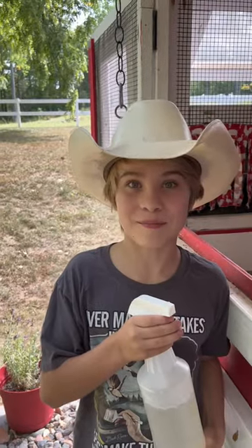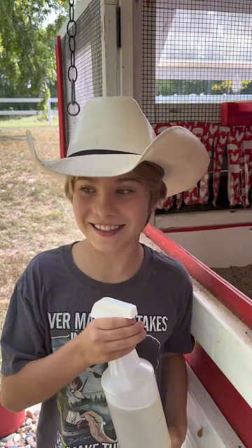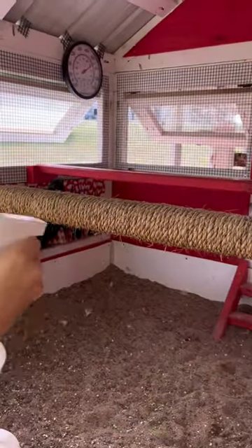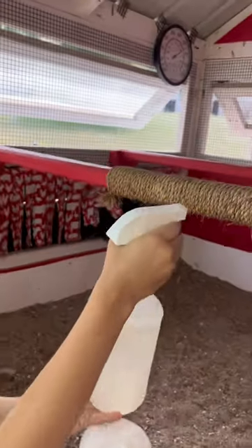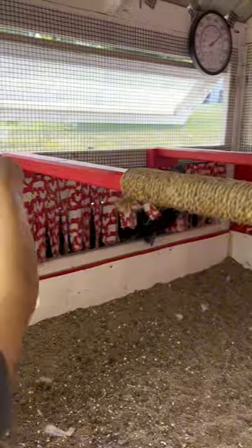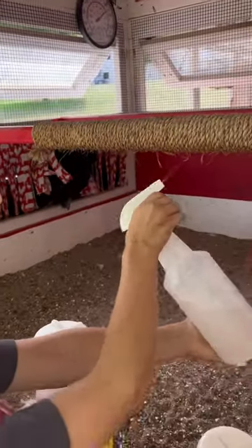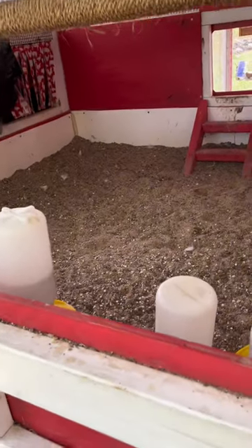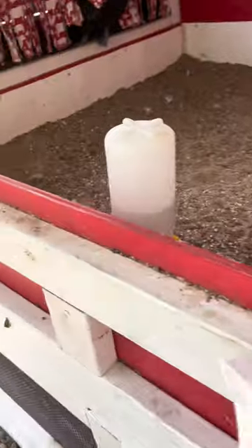It can help treat mites and lice. You can spray down the roosting bars and any nooks and crannies where mites and lice can hide, to help prevent them in your coop. And if you have a chicken that's infested, you can also spray down or soak your chicken to help naturally treat them.